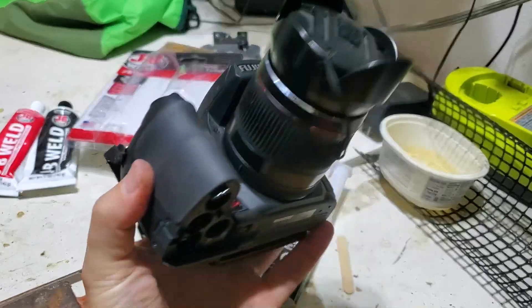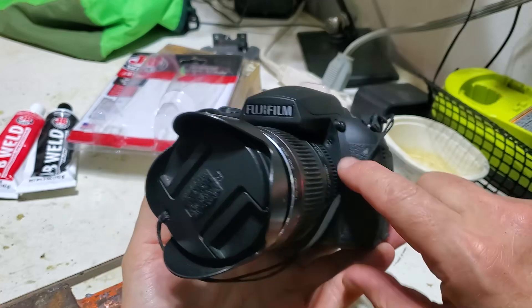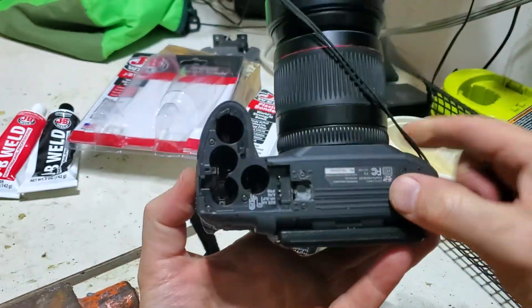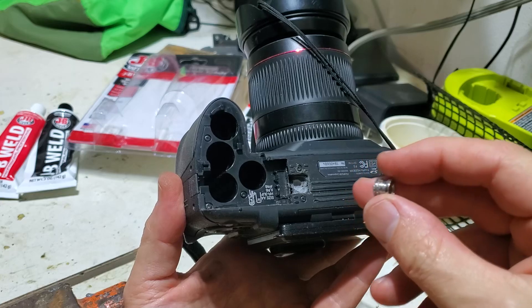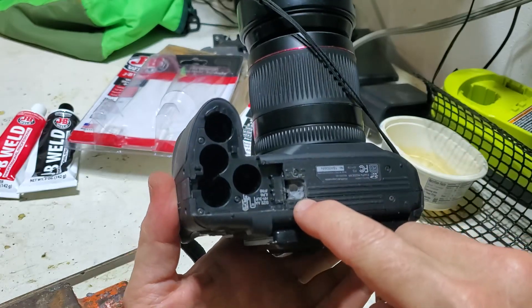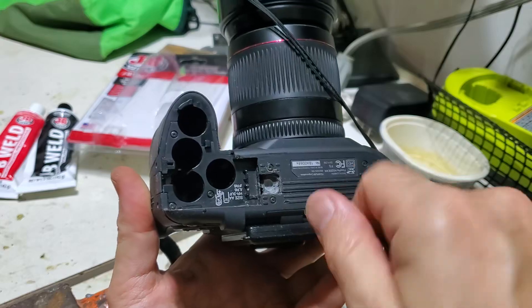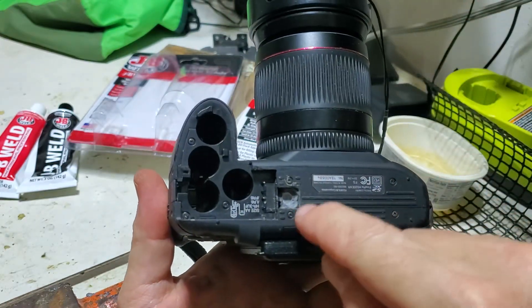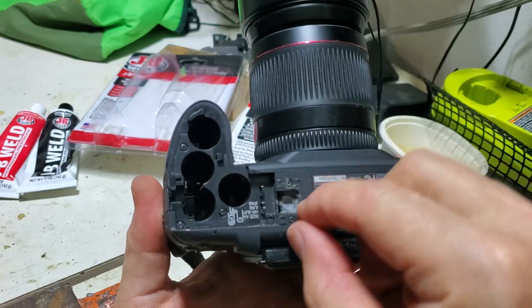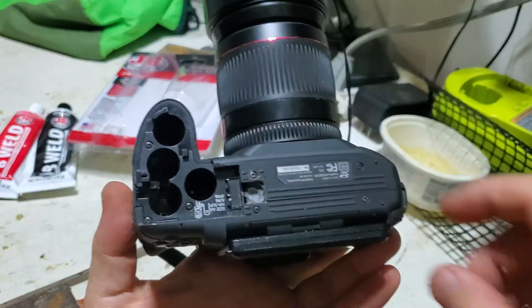I have a Fuji camera and this is a well-known problem on Fuji cameras — the tripod connector was not made out of metal, it was made out of plastic. It was basically a thread that, over time when I was trying to put my tripod in, if you push it a little bit too hard, it basically split this whole piece.